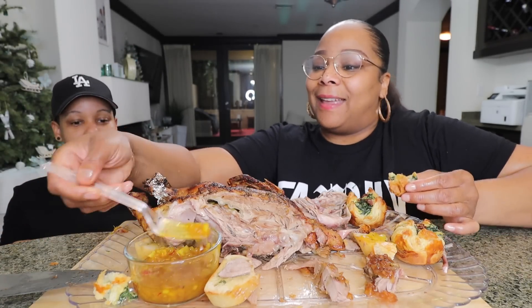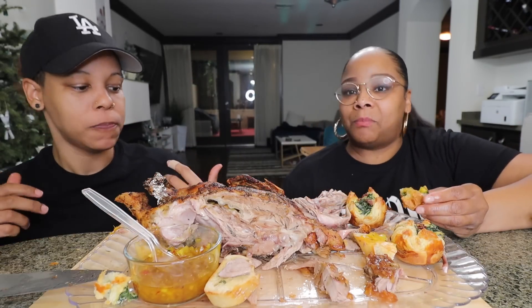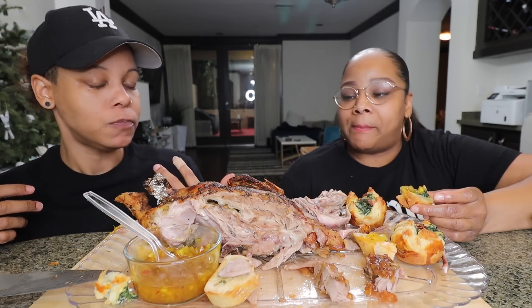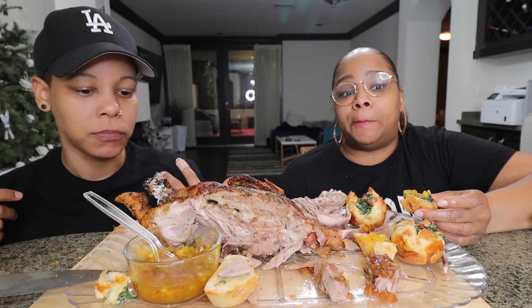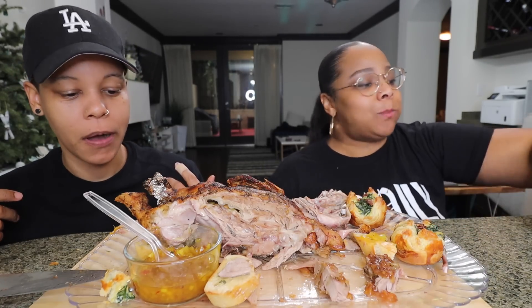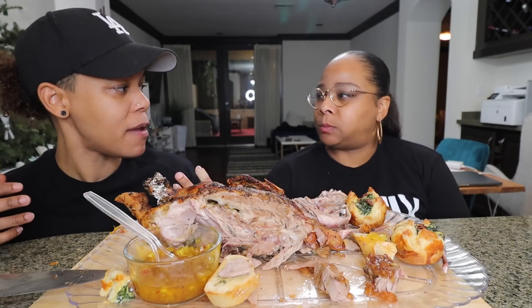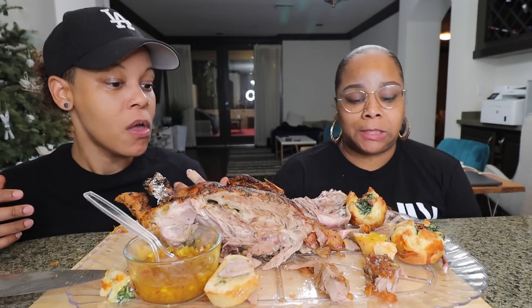I feel like this is one of the best meals I've had in a minute — just because it's different. It's fun to try different things, and it actually is very good. I wish I could eat more. I think waiting all day just made me full.